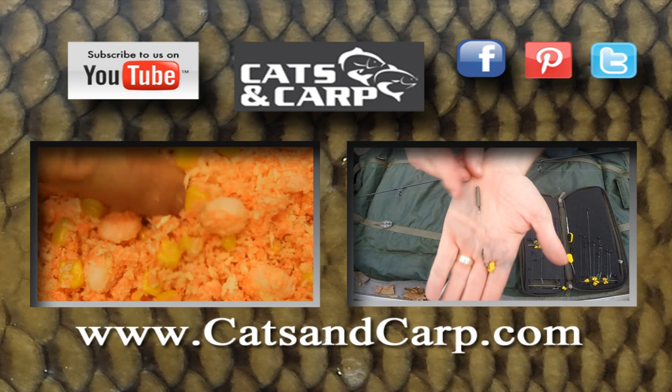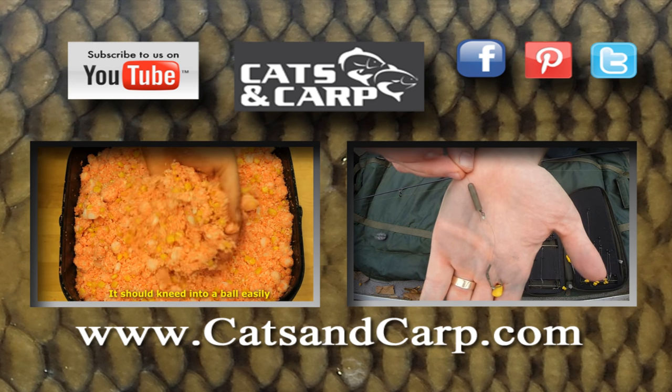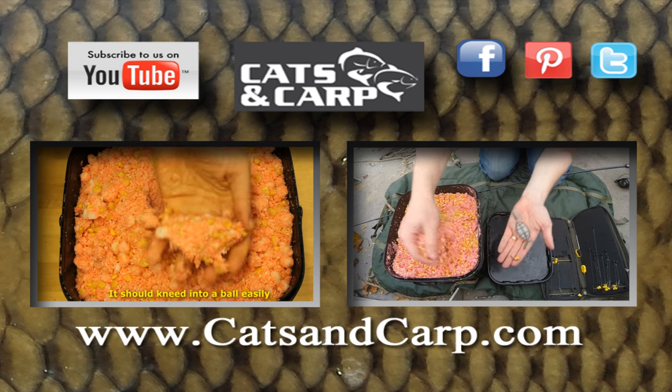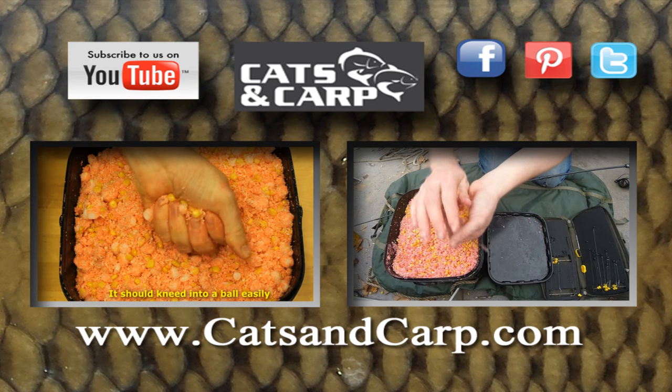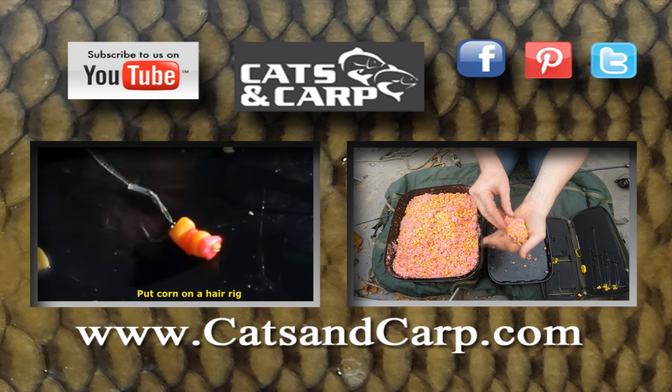If you liked this video, check out some of our other great videos including how to make the pack bait I used and a detailed description of the rigs and techniques. I'll put a link to both films in the description. If you like what you see, don't forget to click subscribe for new videos every week.